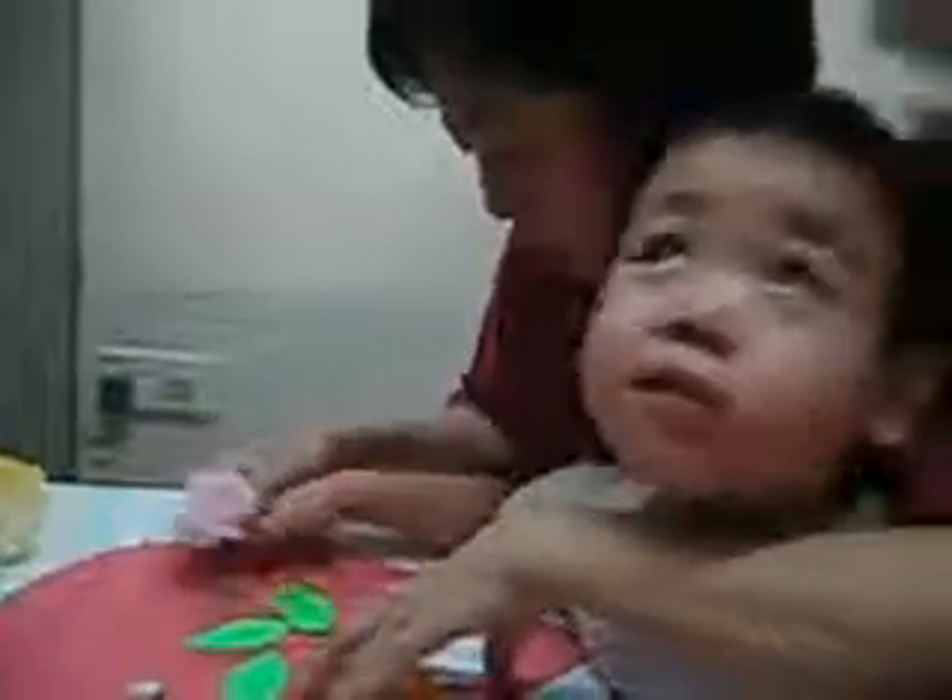I'm going to put it down here, finger press it down, then you ruffle, ruffle the flower. Press it down, there.